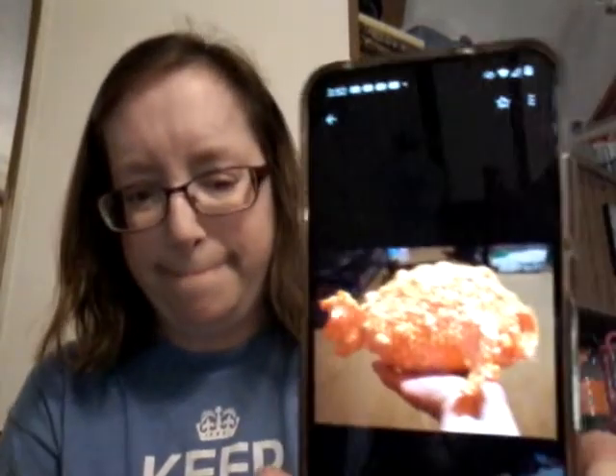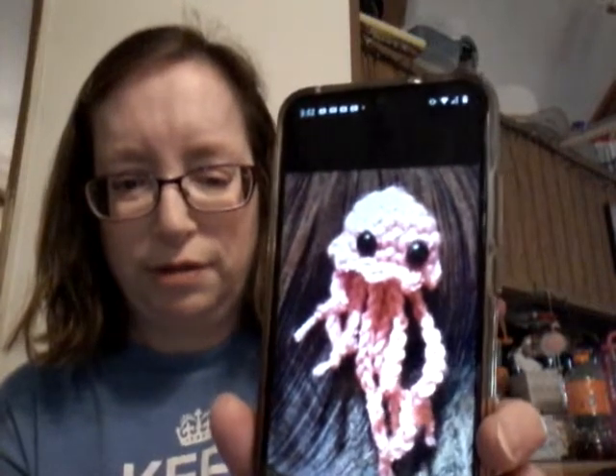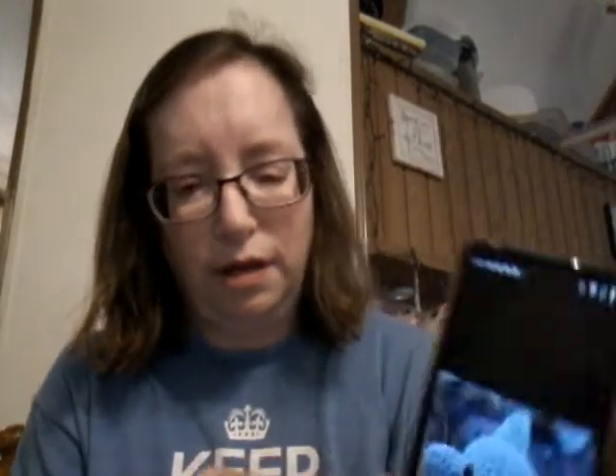This one is a blowfish. This is a little octopus. Another little octopus. A little fish. And a shark.